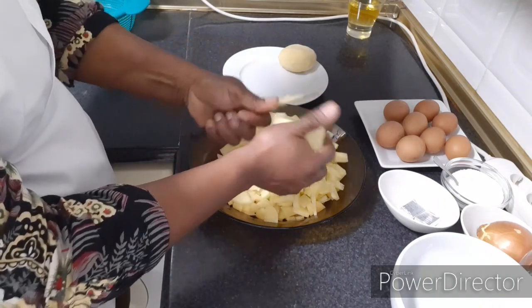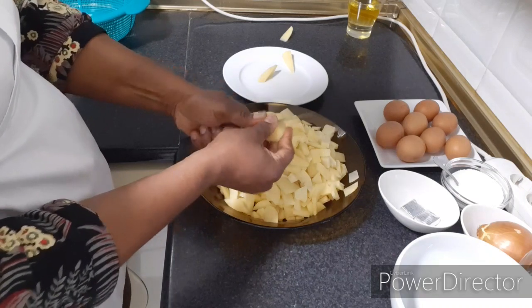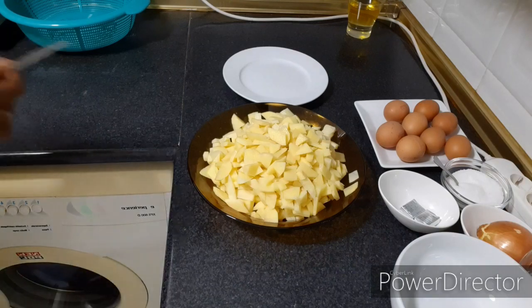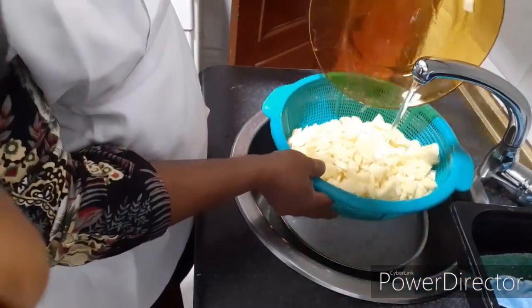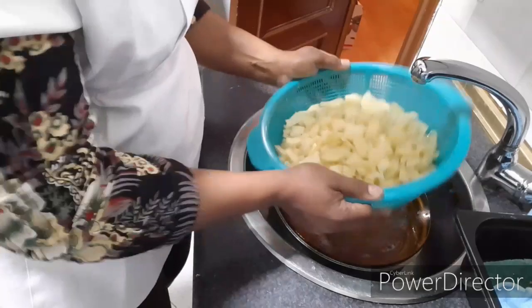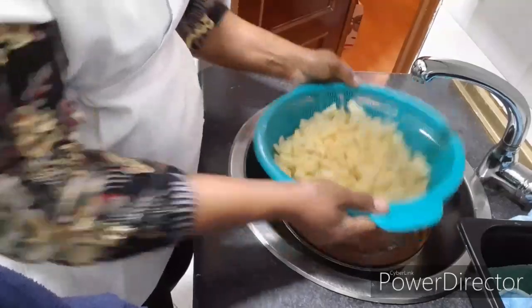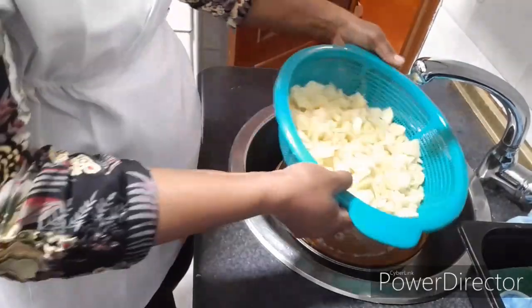I am getting through with the slicing of the potato, and I am through now. I am going to be washing it now. You can see I am washing the potatoes. I am going to rinse the water very well because I am going to be frying it — not that I am frying it, but it is in form of frying so that it will get done before the morning time.